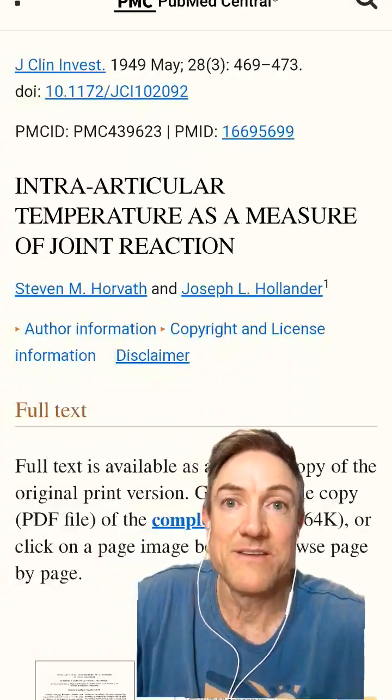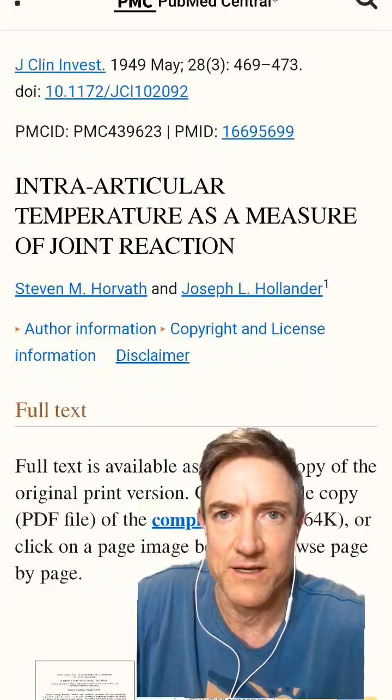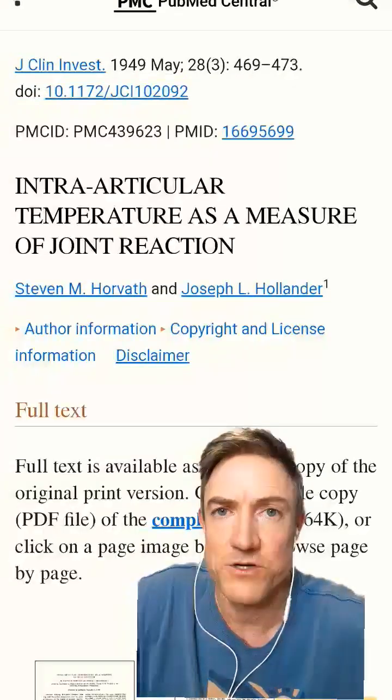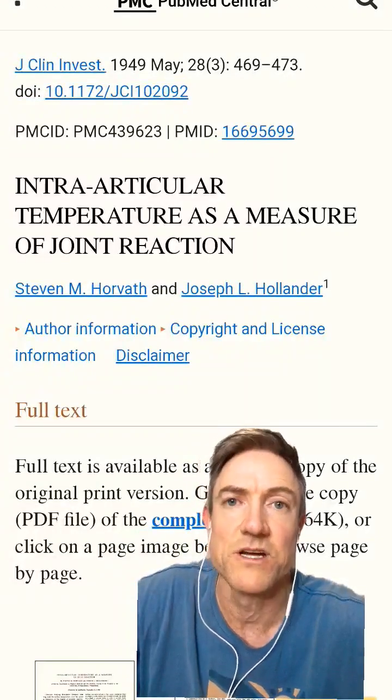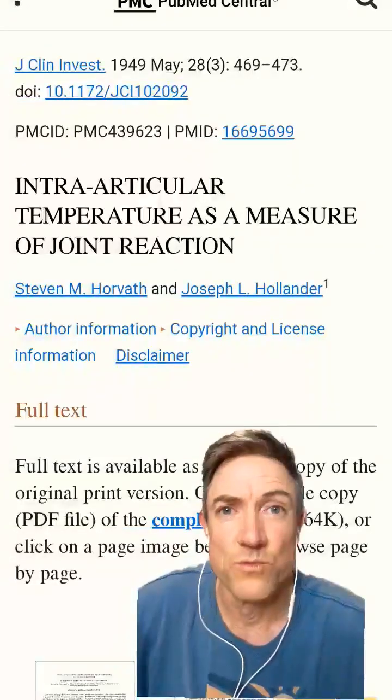If we are talking about degradation of a joint, one of the most critical components is the heat in that joint. Back in 1949, they showed the correlation between skin temperature, intra-articular temperature, and disease activity. The heat in the joint is really crucial.